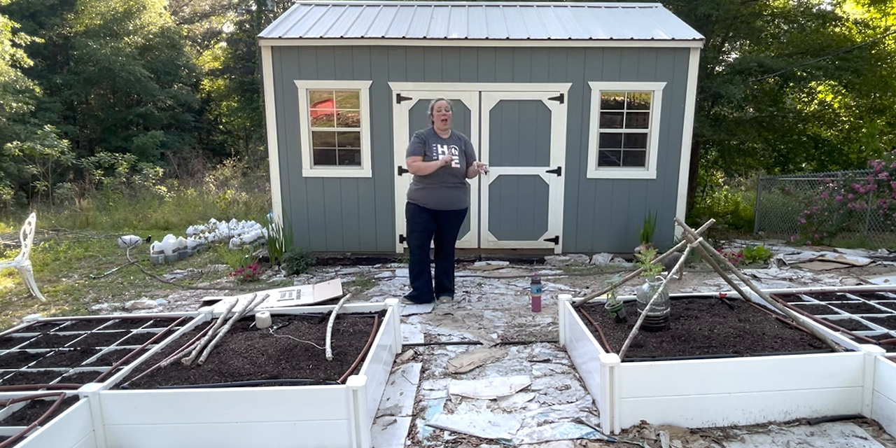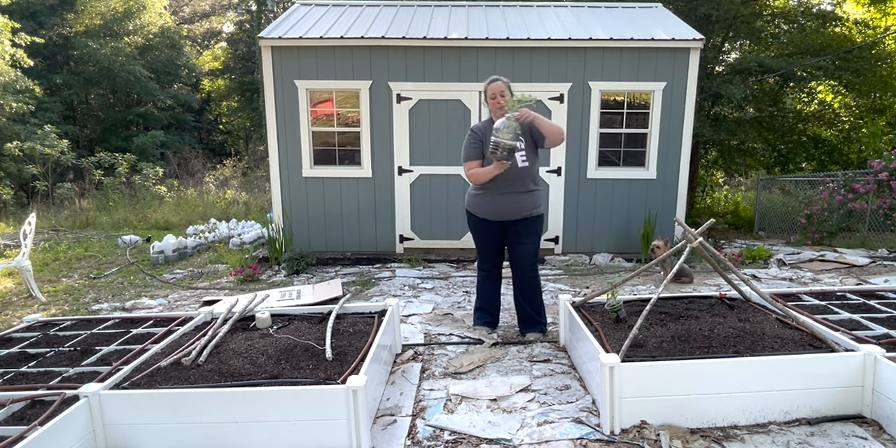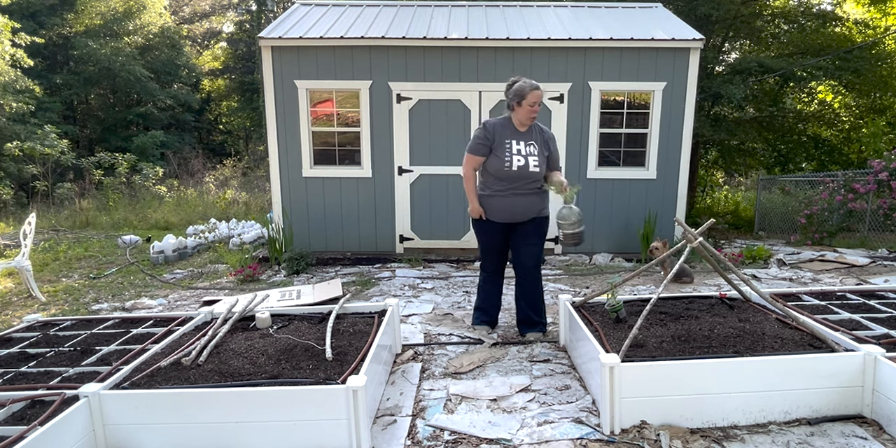We have two cucumber plants, and then I seeded some sugar baby watermelons in my little water jug. Peering in the side, it appears that I have three healthy plants — you can see that they are growing out the top. So we'll have to see how much of this we can un-entangle to plant.